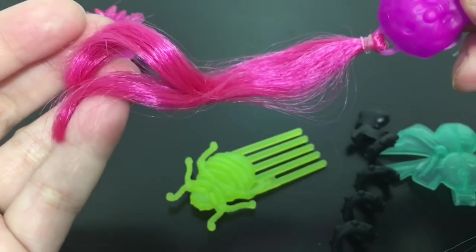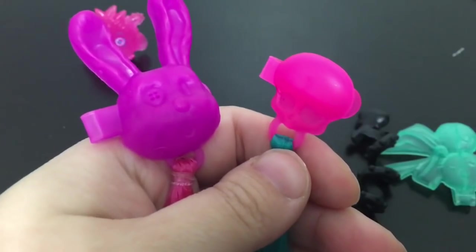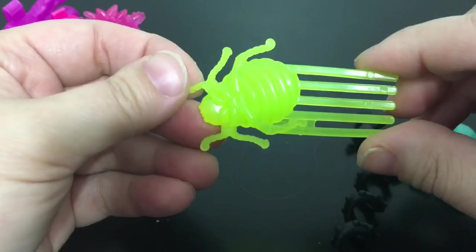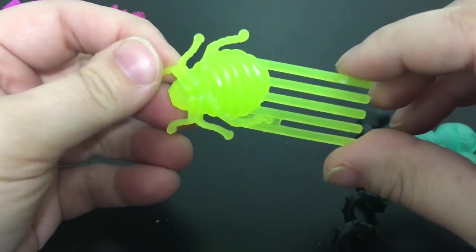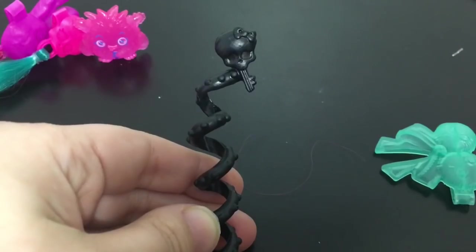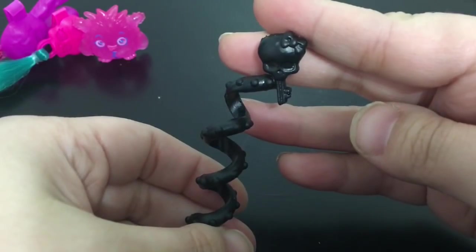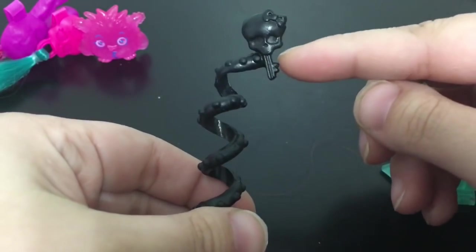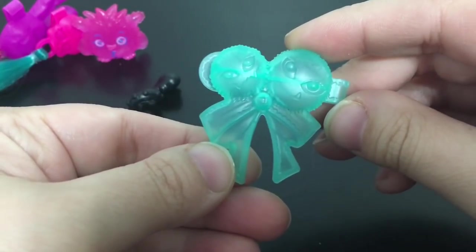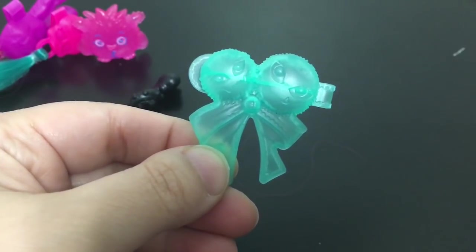One fake hair is pink and the other one is a teal color. Another accessory she comes with is this bright neon green hair comb that has a bug on the end. The next accessory is this hair spiral that has the skullette at the top and looks like it's made into a key. Lastly is this hair barrette in a teal color with two little monster pom poms.